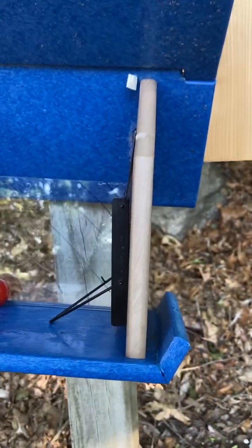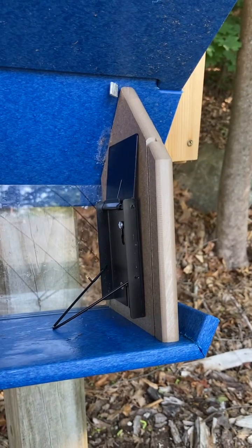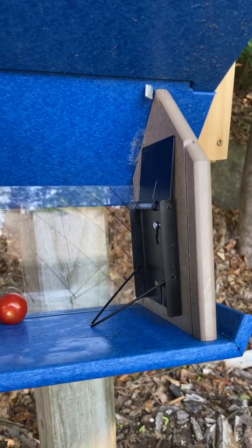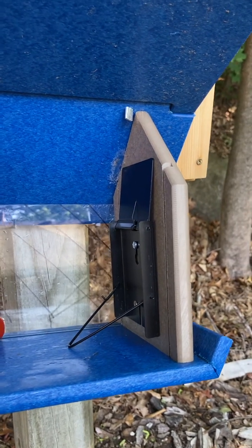You should only use this when you can monitor it, because if you leave it out and you catch a beneficial bird such as a house wren or a bluebird and leave them in the box for a long time, it will die or suffer a lot. That's really inhumane, so you should only do this when you can be monitoring it — you'll either hear it or see it.